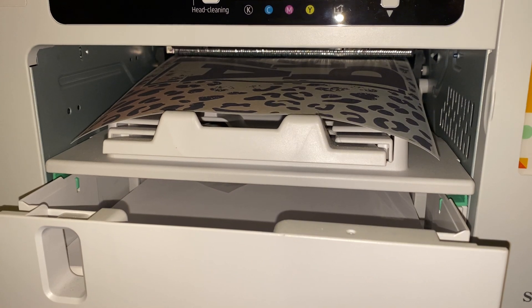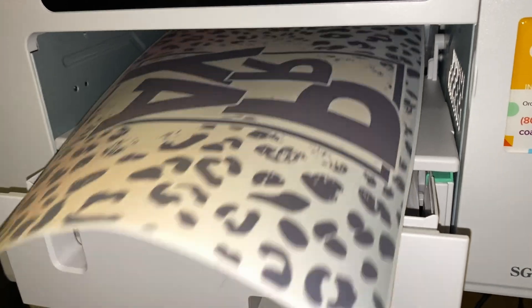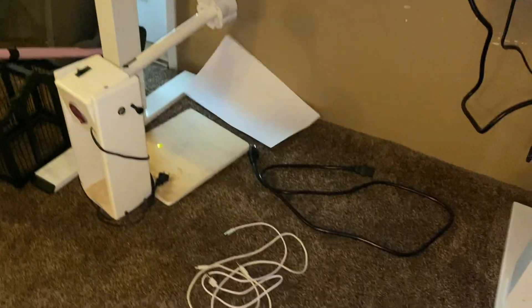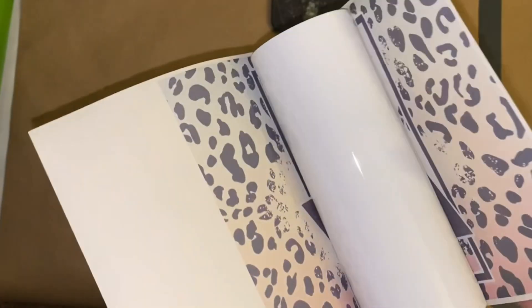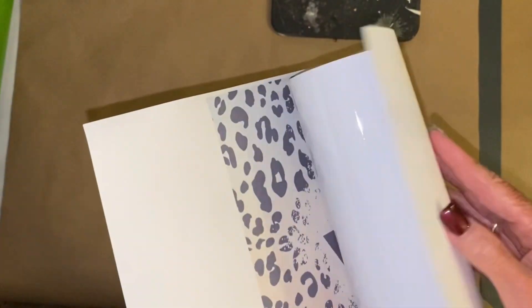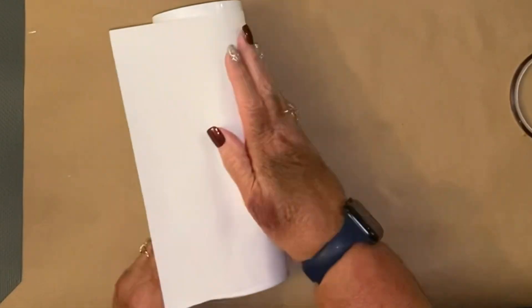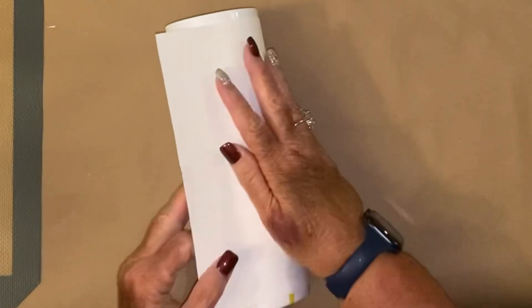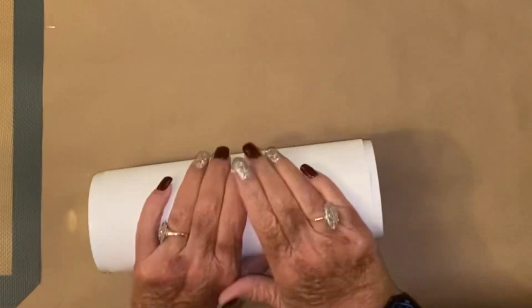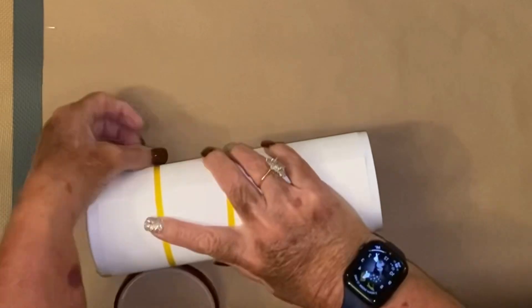Whenever you are printing out your sublimation print, always remember that it is going to look a lot duller when you first print it out on the paper. When you first transfer, it's always going to look dull, but once it sets in and cools off, it's going to get brighter. So don't freak out when you print it and it comes out really dull — it will actually be so much brighter when it cools off, and whenever you transfer it, it is brighter.